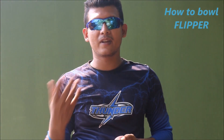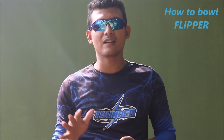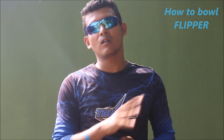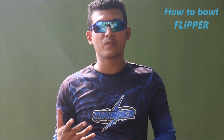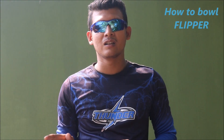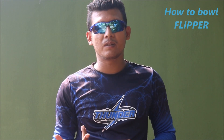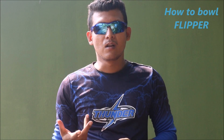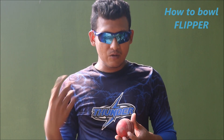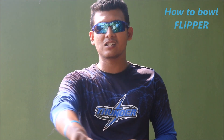Don't be upset if you can't do this at the beginning — it will take a lot of time because this is not an easy delivery to master. Even Shane Warne used to say it is very tough. And it's not even necessary to become successful — Rashid Khan doesn't bowl the flipper, Imran Tahir doesn't bowl the flipper, Yuzvendra Chahal doesn't bowl the flipper, yet they are playing for their nations and are very valuable assets for their countries.